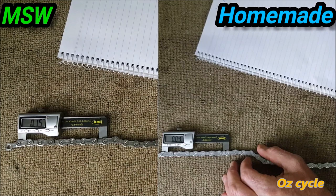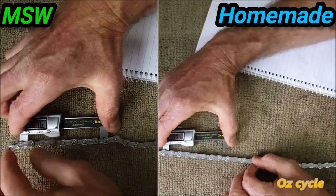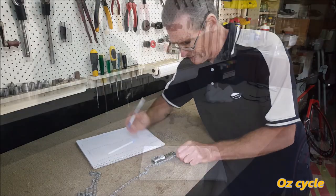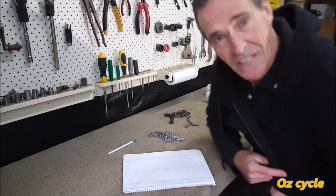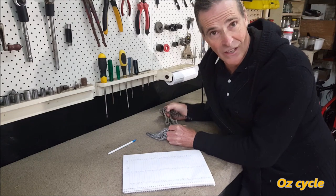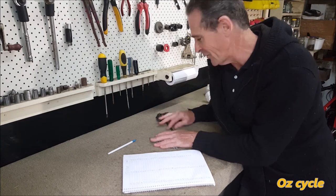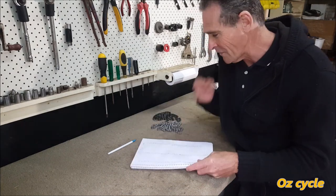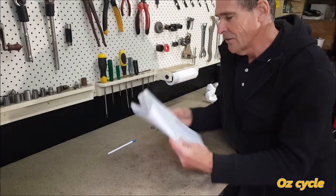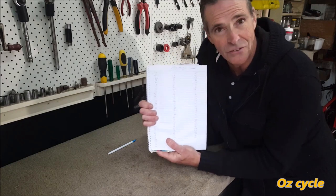We then took all 98 measurements on both now-clean chains. It's the end of the day — it's taken that long to measure these chains. We're going to pop them in their respective waxes now, Molten in the Molten and homemade in the homemade. Here's our stats — all four pages of numbers. Let's add them up and see what they tell us.